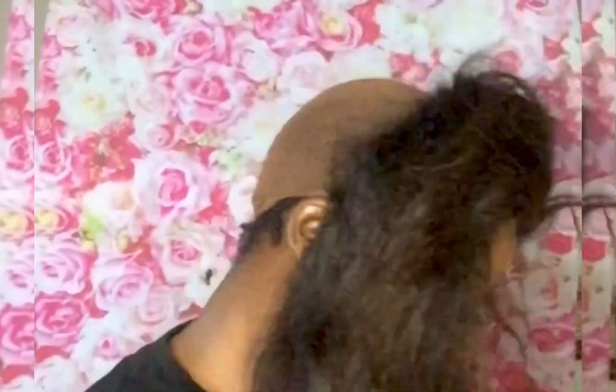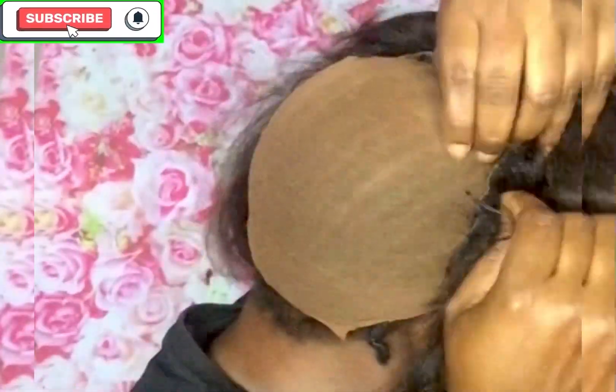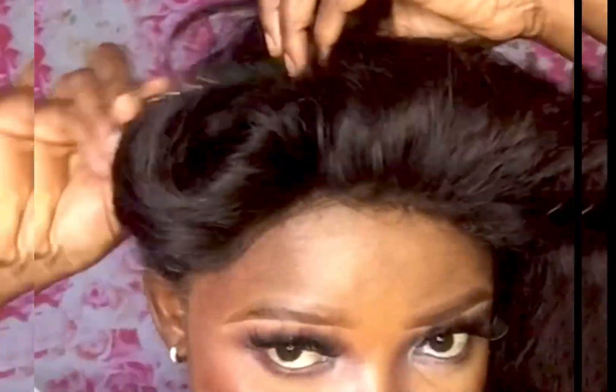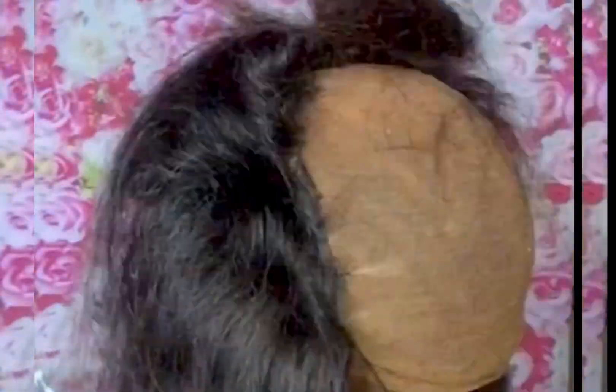Now I have to secure it using needle and thread behind the frontal I placed. If you are coming across my channel for the very first time, you are much welcome. My name is Andorris — as you are watching my video, kindly subscribe. In today's video I'm trying to lace my frontal and at the same time lace my hair. I'm about to conclude the frontal by using the needle and thread to complete it behind.